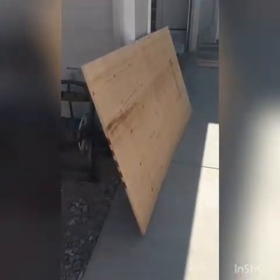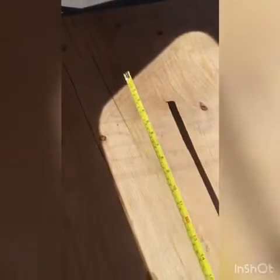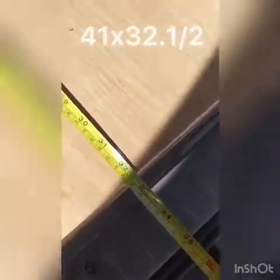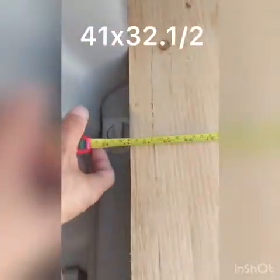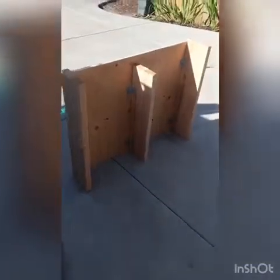This is a fourth generation 4Runner. The dimensions we're working with are 32 and a half inches by 41 inches. 41 inches is perfect to fit in between the two back consoles, so once we lift those up we'll be able to slide the piece over.